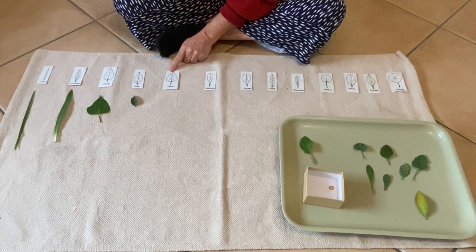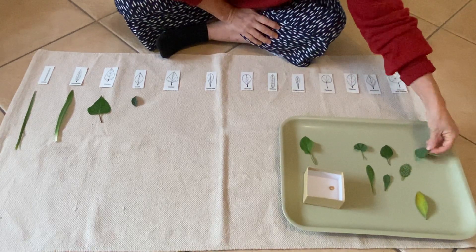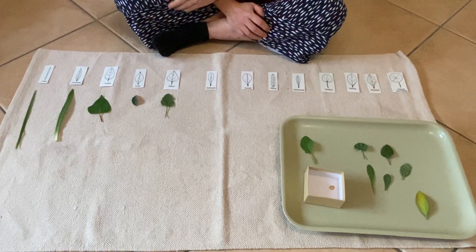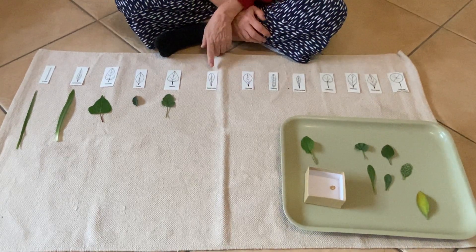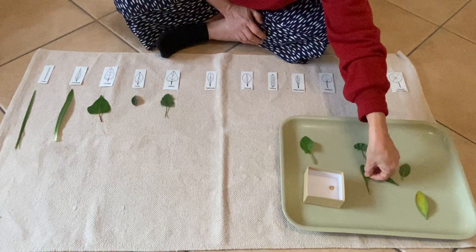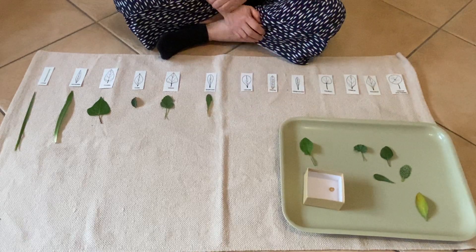Now I'm going to try and find this one. I think it's going to be this one. It's a little bit wobbly around the edges, but you can see the shape is basically the same. I'm going to find this one now — I think this was actually a weed that I pulled out in the garden. That matches.